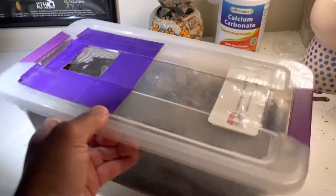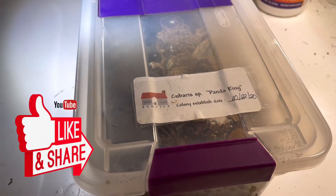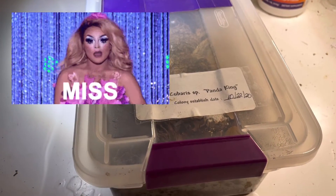And if you liked anything from this video, please like it and subscribe. Thank you so much for watching. Goodbye.